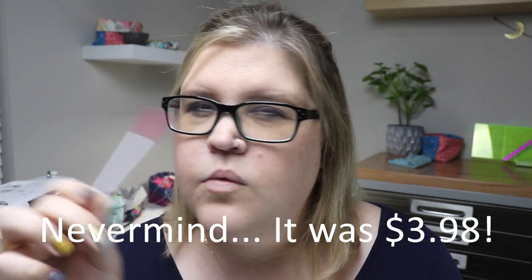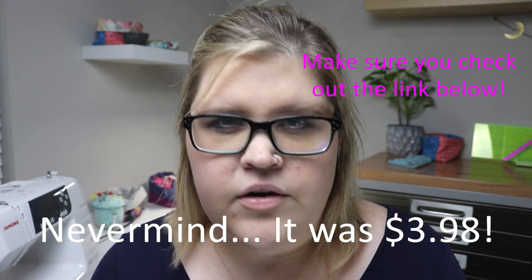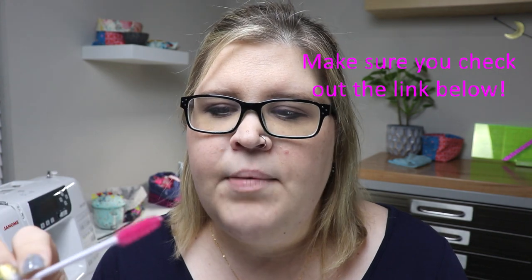Do you see this? It comes in lots of different colors, but I ordered them in pink. And this tool is absolutely amazing at cleaning your sewing machine. I bought a pack of 100 of these for probably — I want to say it was like $4.99 — I know it was like under five bucks.